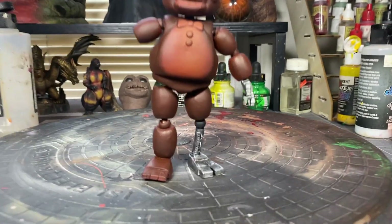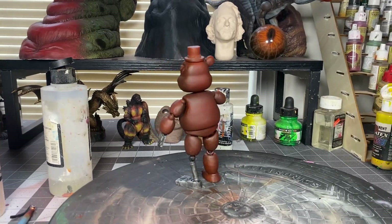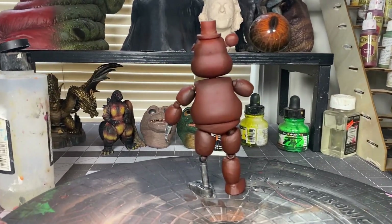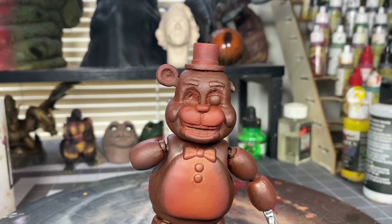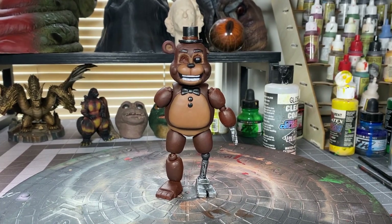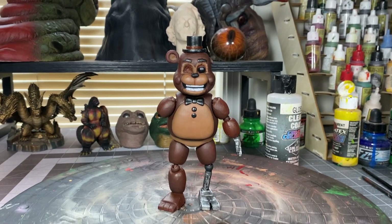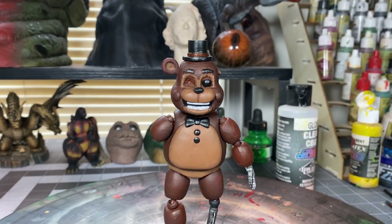This is how it looks with all the pieces together. For this part I used three main colors: light brown for the stomach area, black for the buttons and top hat, and red for the hat as well.